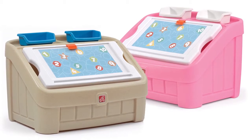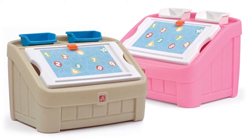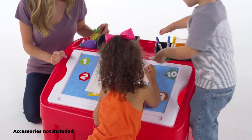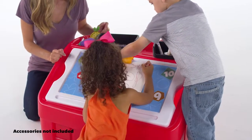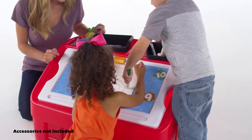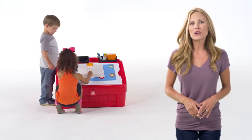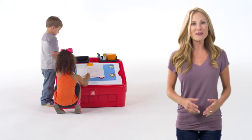Also available in tan and pink to coordinate nicely with other furniture pieces. Made in the USA with some imported parts, this toy box is made of strong, durable materials that will last for years of play. The two-in-one toy box and art lid by Step Two.